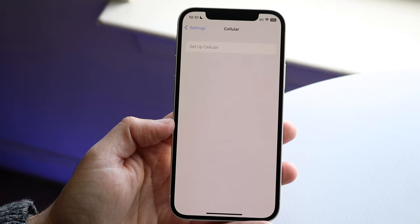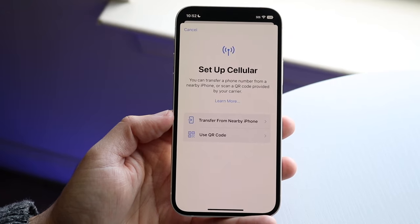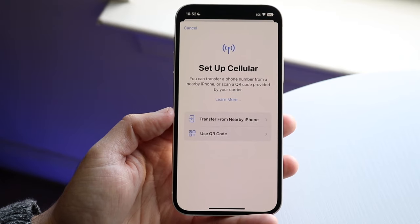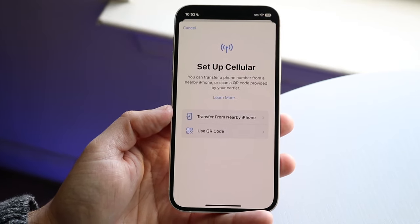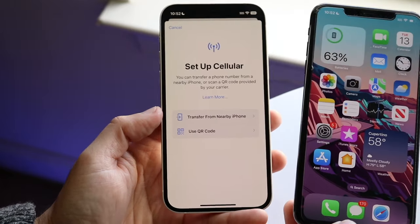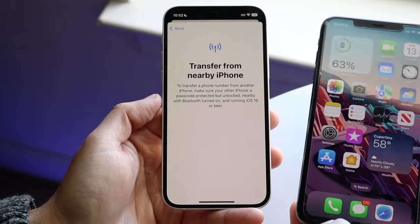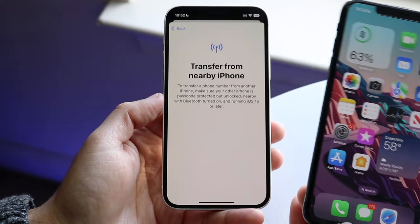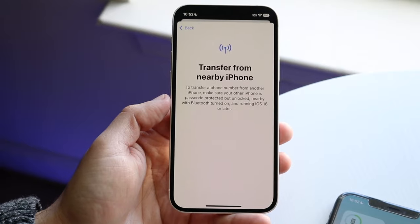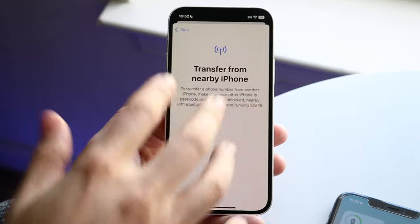If you're familiar with eSIM, it's an electronic SIM card, so there's no physical thing we use. The way we transfer our SIM card now is by either using a QR code or by transferring from a nearby iPhone. If you have an iPhone you already used — say an iPhone XS Max with a SIM card installed — as long as your carrier has it set up and your SIM card is installed on the other iPhone with your iCloud account, you can convert your SIM card as long as the phone is passcode protected, unlocked, and Bluetooth is on.